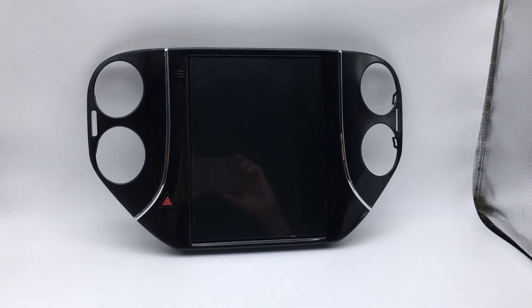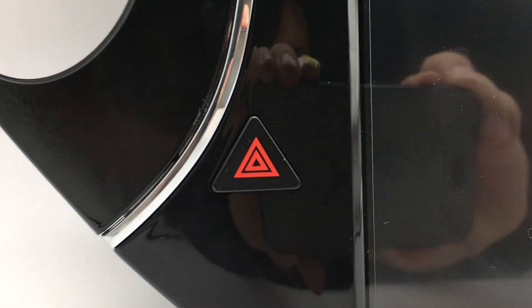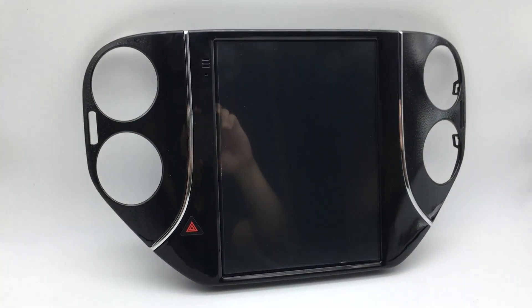This is a 10.4 inch Android unit. The size is just designed for the original radio. The left below is an emergency button, up left you will see a built-in microphone. The frame color is black, just matching the factory radio, so it will look more natural.